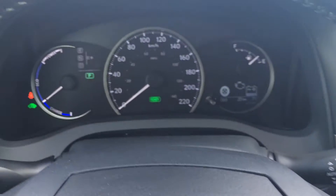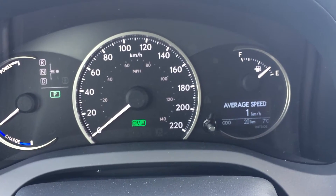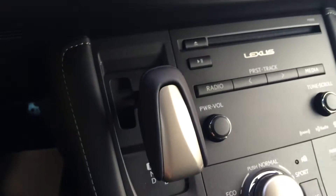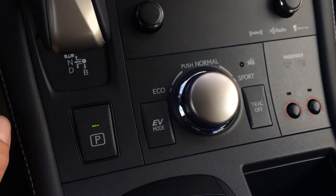You have a display button on your dash that gives you some information — odometer trip, tire pressure monitoring system. Engine start and stop button. Metallic shift knob. Park button. EV, eco, normal and sport mode.